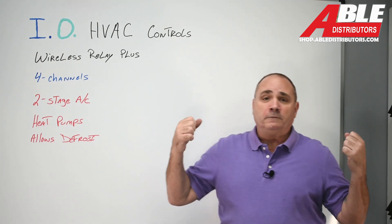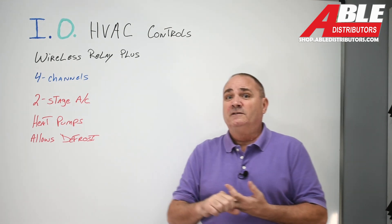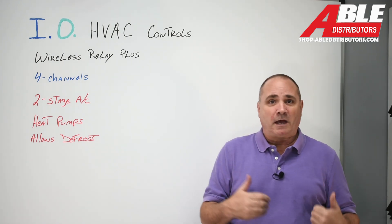Why? Well, in our world, heat pumps are becoming more and more popular — rebates, efficiencies. We've never heard of utility bills going down; they only go up. So why not get as much efficiency out of your system as possible?